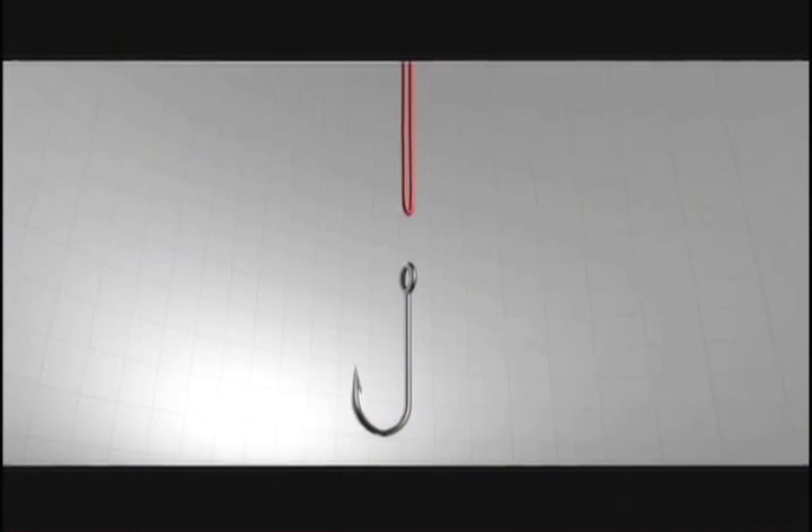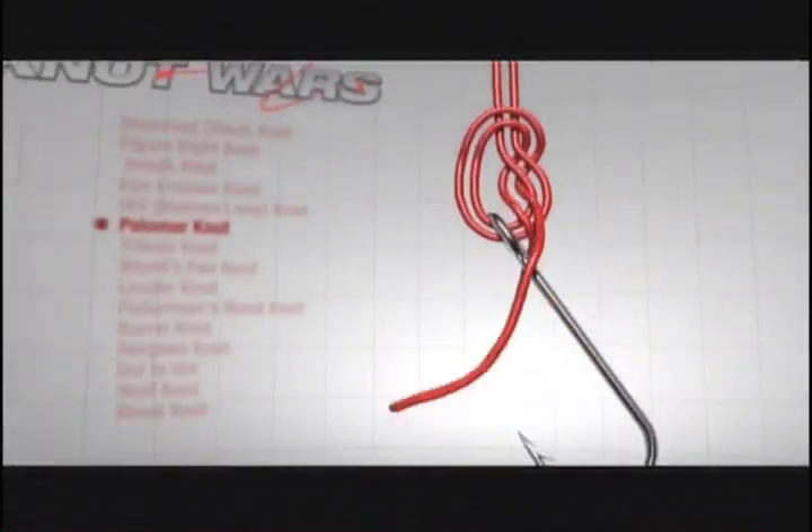The iCrosser has done very well the last couple of weeks, but we're bringing in a very tough competitor. It's my favorite knot — it's called the Palomar.